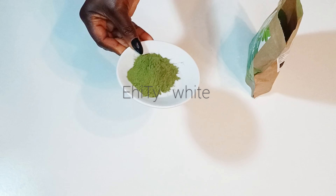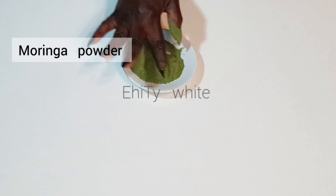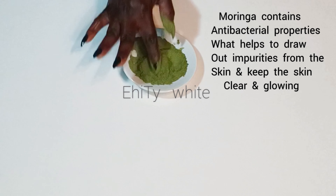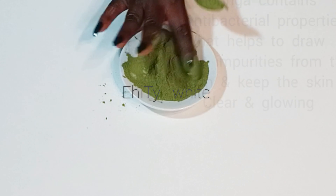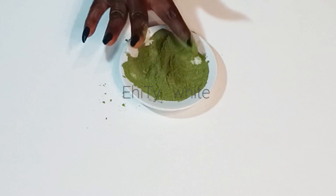The first ingredient we're going to need for this remedy is moringa powder. It contains antiseptic and anti-inflammatory properties, which makes it an amazing ingredient to treat the skin. Moringa powder will help to clear the skin, restore your skin, and keep your skin very healthy. For this remedy I'll be using one teaspoon of moringa powder.